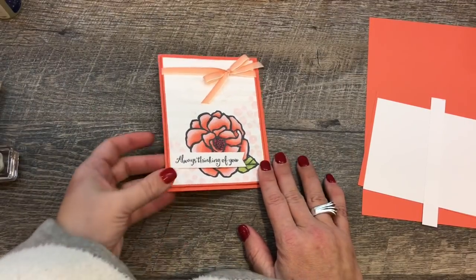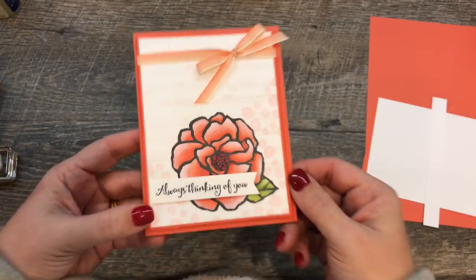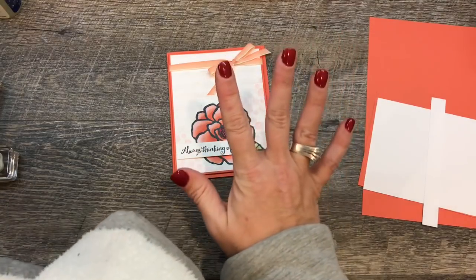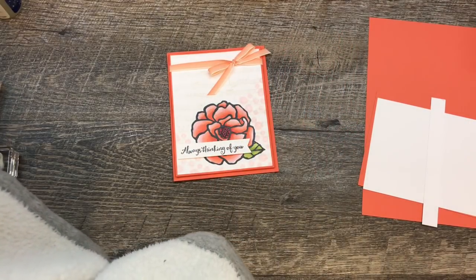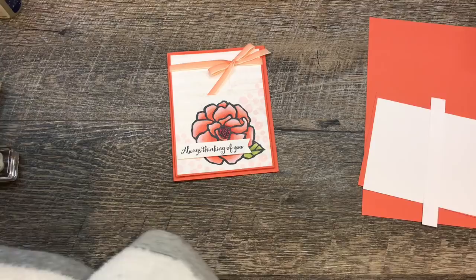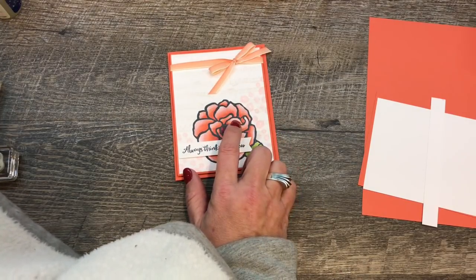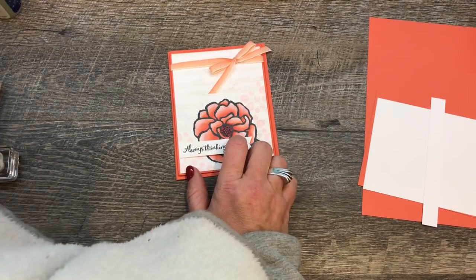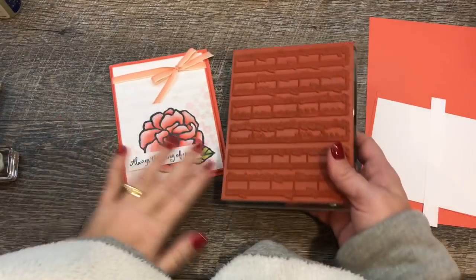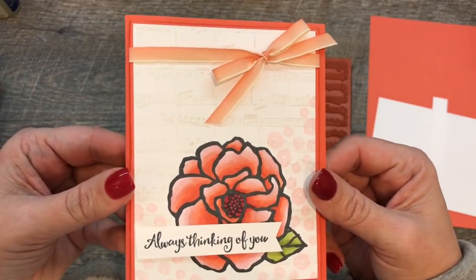Hey everybody, it's Dina Rico with the Creativity Cave, and look at this stunning card that I have to share with you tonight. It's so beautiful and really easy to put together. I'm using Stampin' Up's Stampin' Blends because those are my favorite — they create such gorgeous, vibrant, professional-looking images. We're also going to combine that with our sheet music background stamp to create a really subtle but beautiful background.